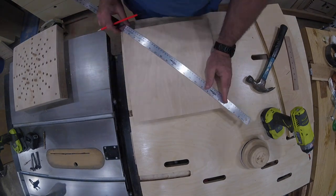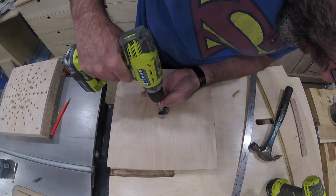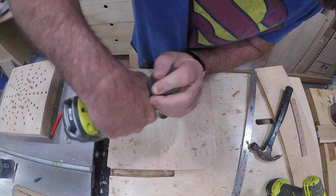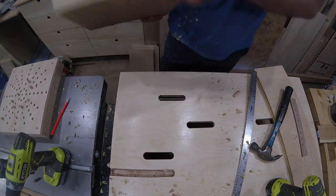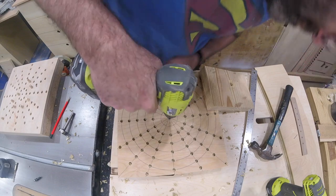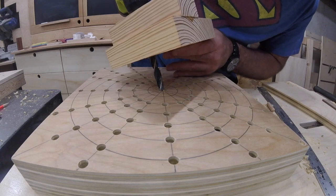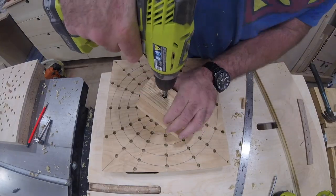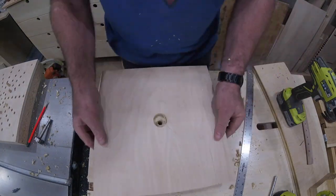Now I flip the jig over and find the center on the back for a countersink for a carriage bolt that will go in the center of the jig. I use one of the largest Forstner bits I have to create the countersink. Since it's oversized, it's not important to use a drill press for this step. Then I have to drill the hole through the center for the half-inch carriage bolt. Since this hole needs to be perpendicular and I can't use my drill press, I use the drill press to make a simple jig out of two blocks of wood to help me keep my handheld drill plumb.